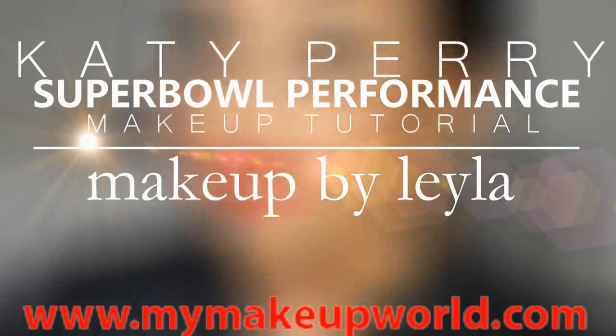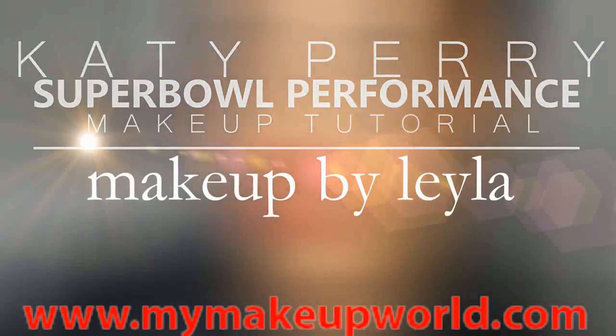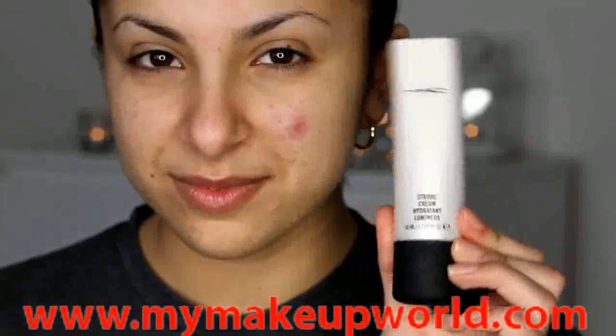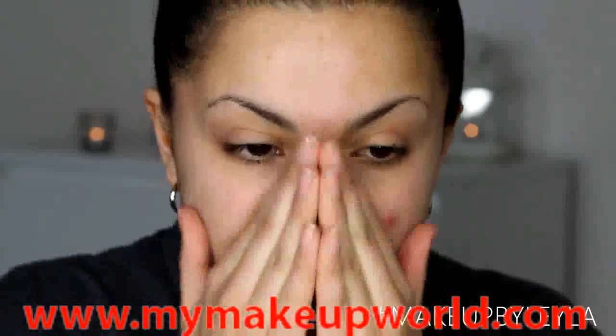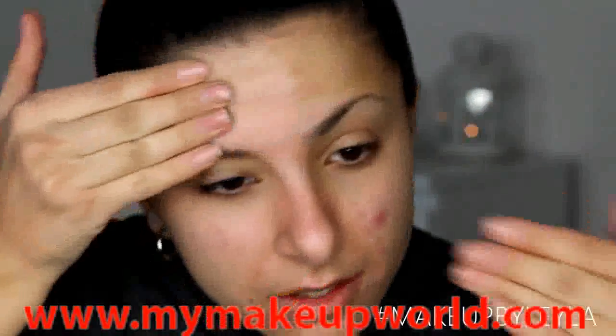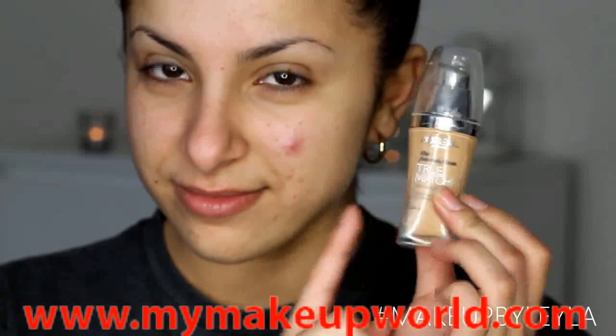Hey guys, welcome back to my channel. Today I'm going to be showing you this Katy Perry inspired makeup look that she wore at the Super Bowl. It was absolutely stunning and I just had to recreate it. It's also a perfect look for Valentine's Day.